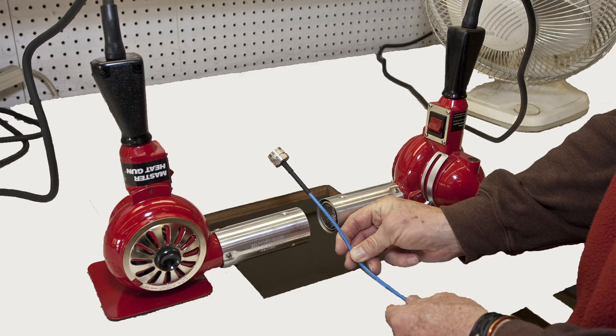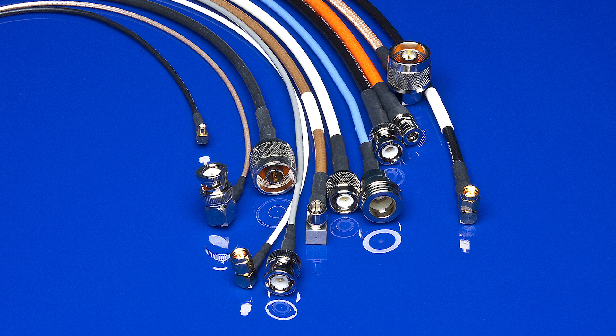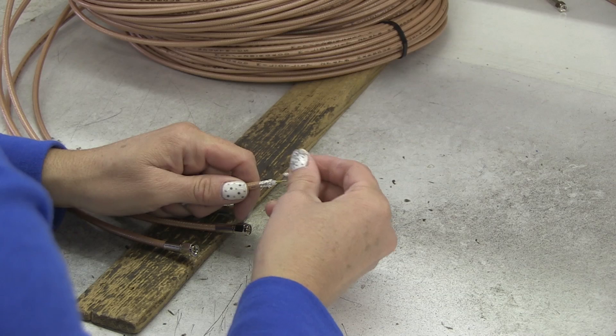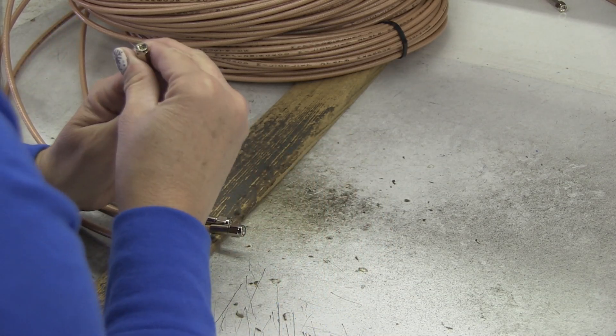Satpak has been dedicated to manufacturing the finest quality products at an affordable price since our first cable assemblies in 1982. Quality products, fast service, on-shelf inventory, custom assemblies, and competitive prices form the cornerstone of our business.